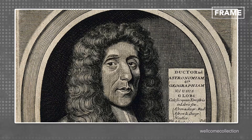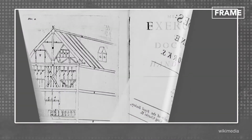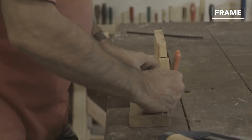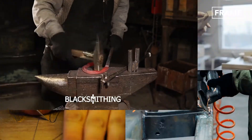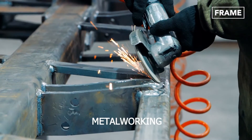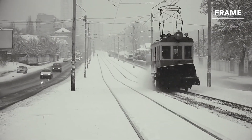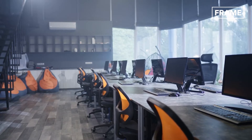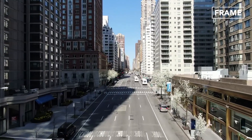Joseph Moxon's Mechanic Exercises is commonly thought of as the first-ever DIY manual, enabling members of the public to learn skills such as blacksmithing, joinery, engraving, metalworking, and more. In the 1950s and 60s, growing media interest, rising home ownership, and shorter working weeks resulted in another DIY boom. And more recently, lockdowns have served to further increase the popularity of this pursuit.